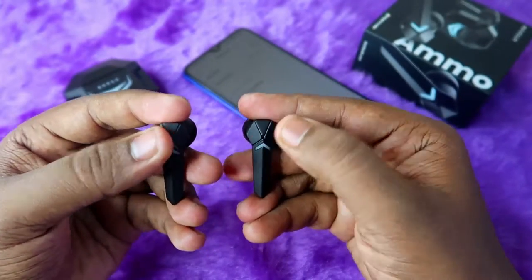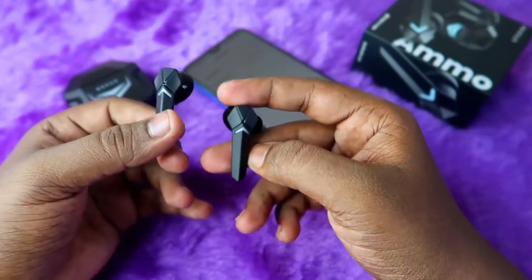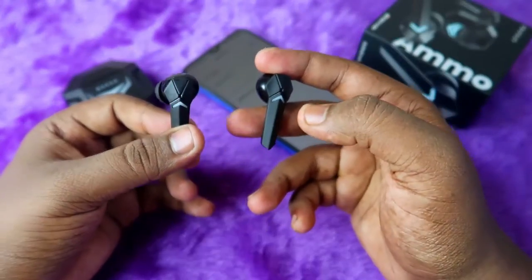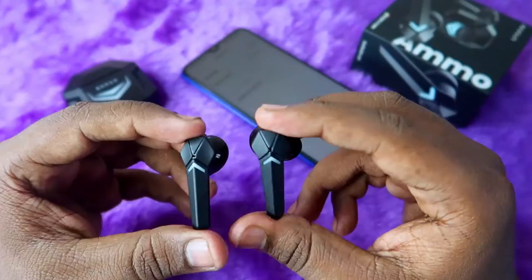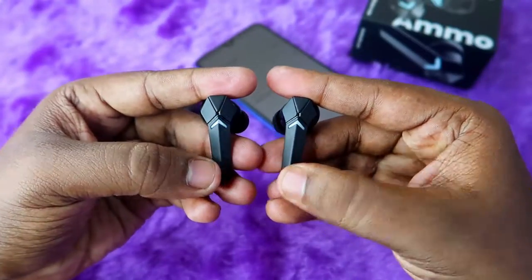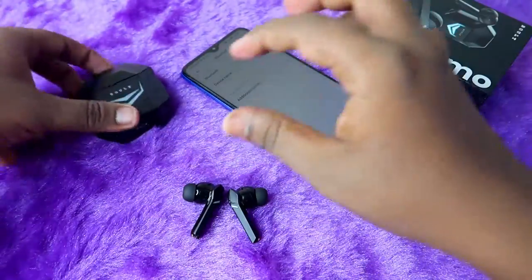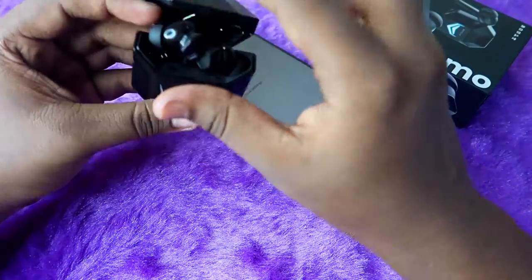Press both earbuds at the same time: 1, 2, 3, 4, 5. After pressing 5 times, you should hear a digital sound in the earbuds. If you do not hear any digital sound, you need to try again. Also, the LED indicator on both earbuds will blink simultaneously 2 to 3 times — these are the confirmations for the reset process.